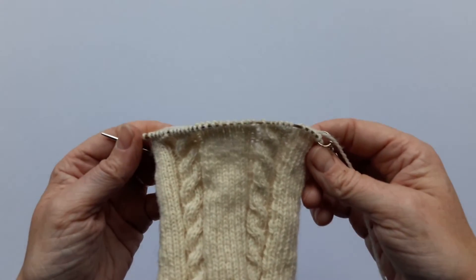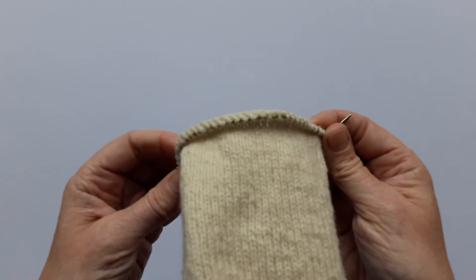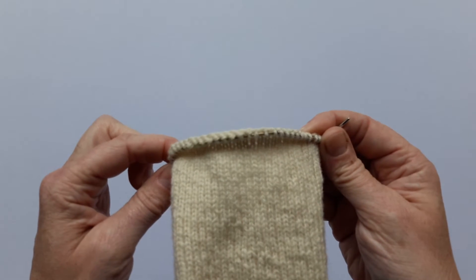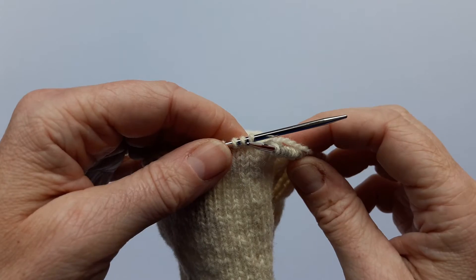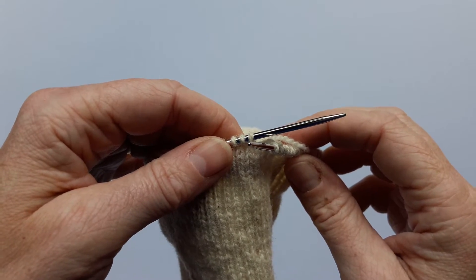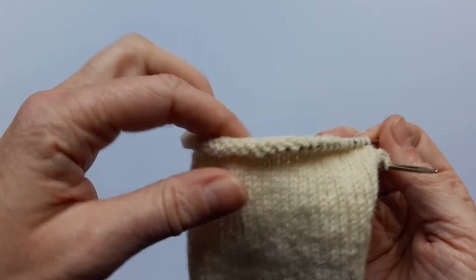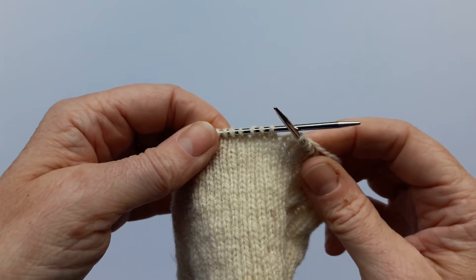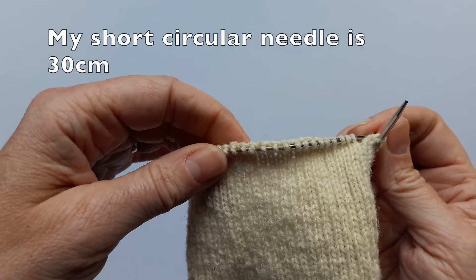Now I've knitted across the top of the foot stitches in pattern, leaving 32 stitches at the back of the sock which is what's going to create the heel flap. This is the point where I like to change onto double pointed needles, because it's just easier than trying to keep everything on the same tiny circular — especially if you're using a shorter circular than mine, it all gets very tight and fiddly.